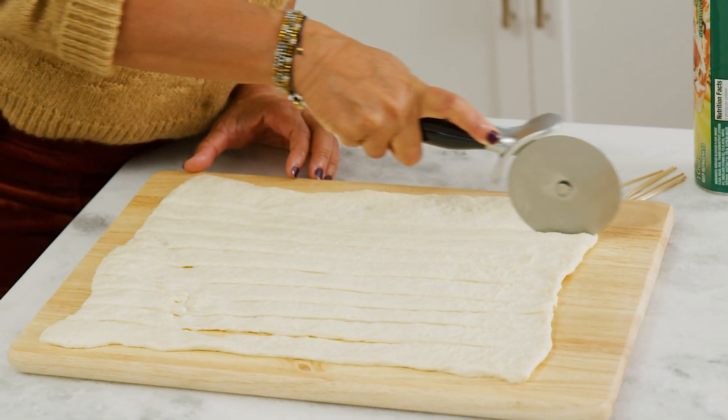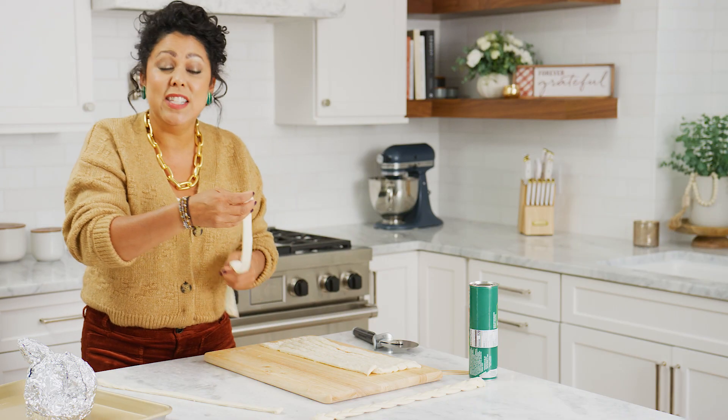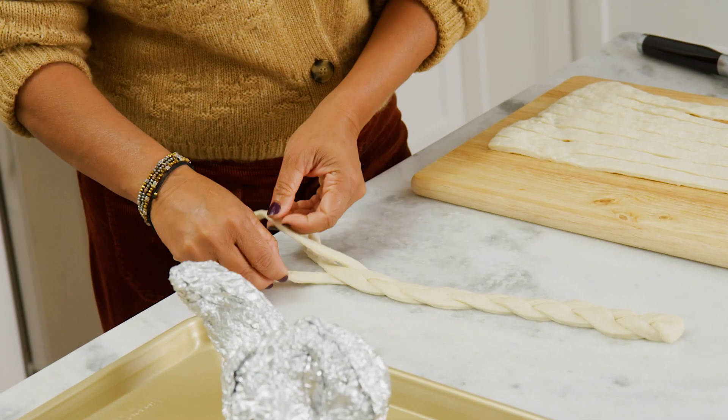These don't have to be perfect because when you braid them together it's gonna cover up all the unevenness. This is such a fun activity to get the kids involved in — you can do the cutting into strips and they can help with the braids.